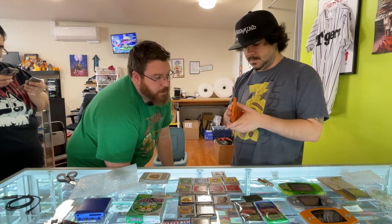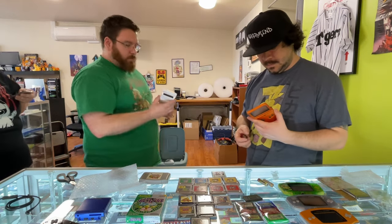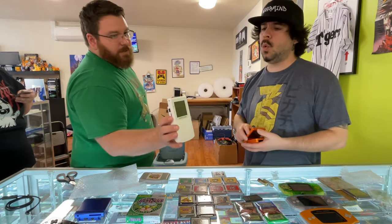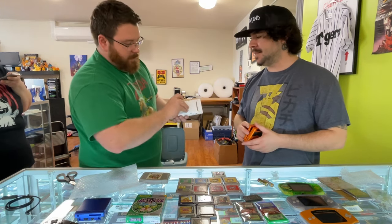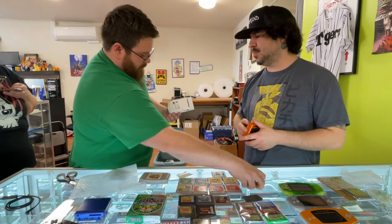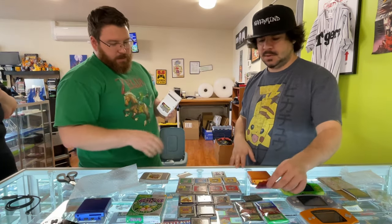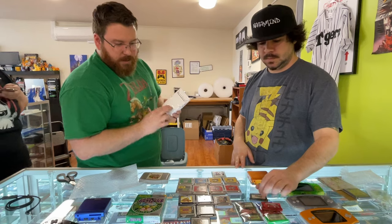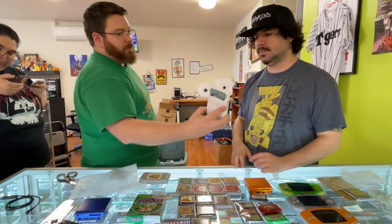I feel like it would look better with black buttons though. Of course you would - but you also didn't buy it, so. Give me a Pokemon game - Crystal though. You want to turn it on? I like the plastic, it just feels nice - very smooth. Oh, didn't want to turn on. I think the battery in this Crystal might be dead. Oh never mind - that's so clean!